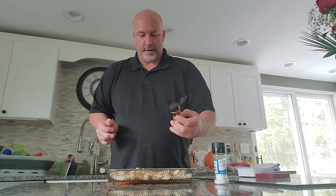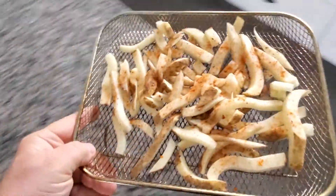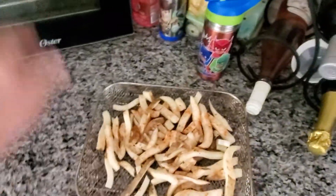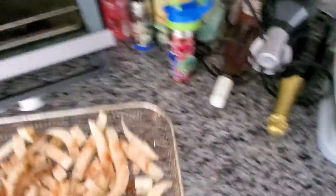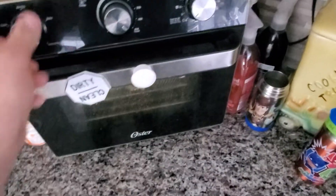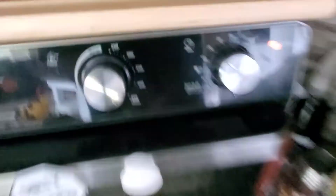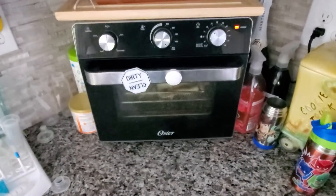A little bit more — there we go. You can take a look at what it looks like once we shoot it out the backside — that's what it looks like. Then I'm going to take it over to the oven, put it right in, air fry at 450, set for 20 minutes. We'll see what it looks like in 20 minutes.